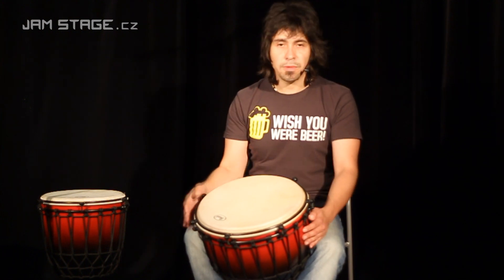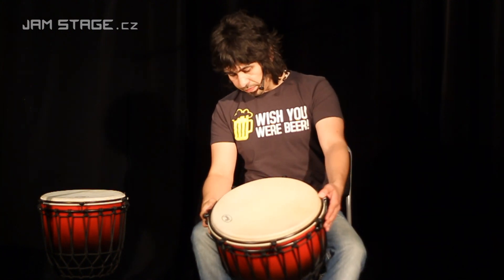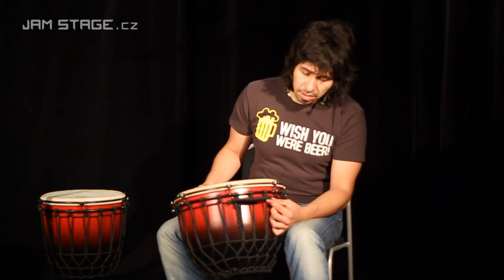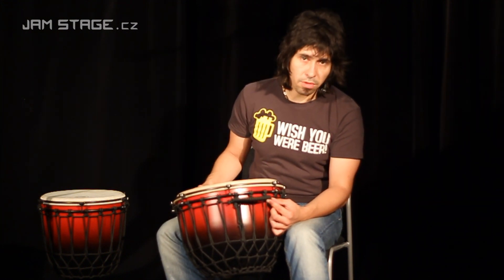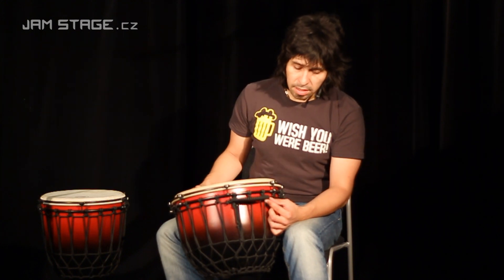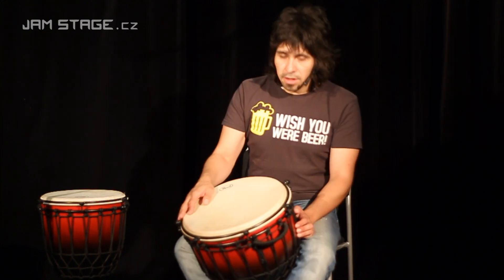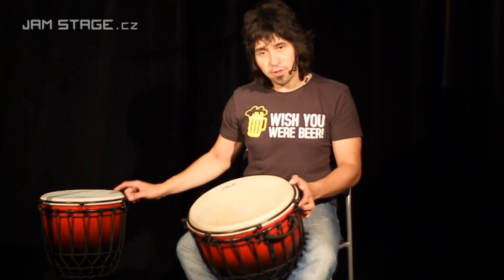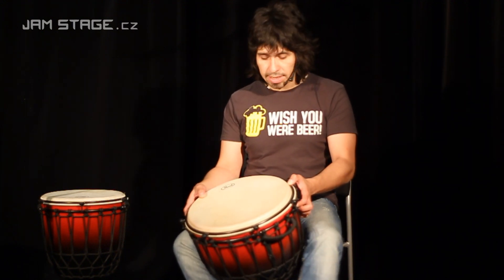A zvonivé slepy. Nástroj je vybaven vypleteným okem pro uchycení bandalíru nebo popruhu při hře ve stoje. Toto sklo laminátové djembe můžete dostat i ve velikosti 12,5 palce.